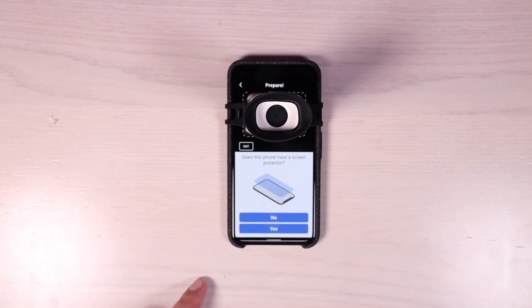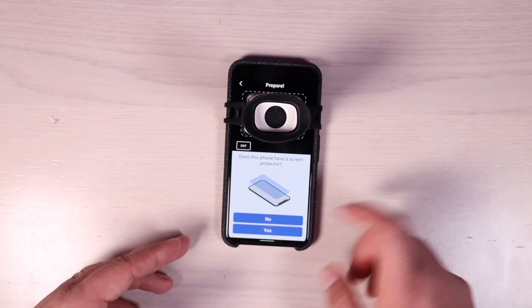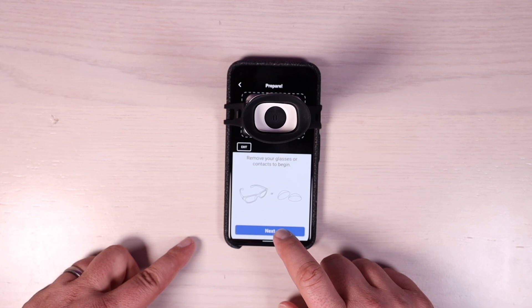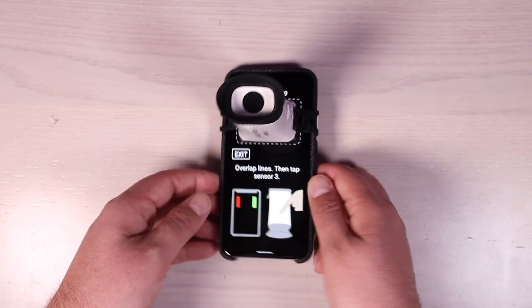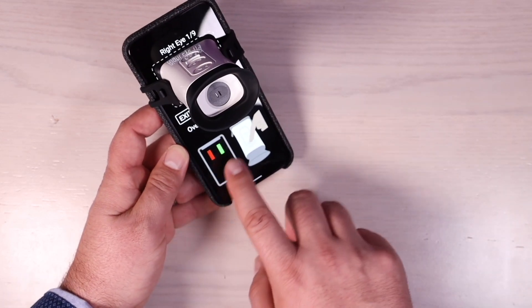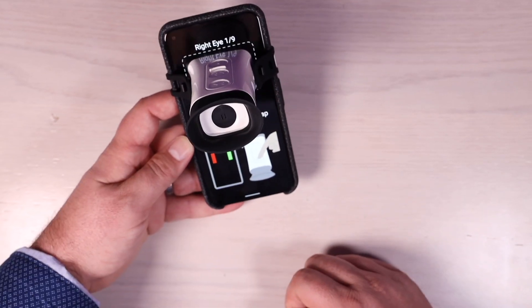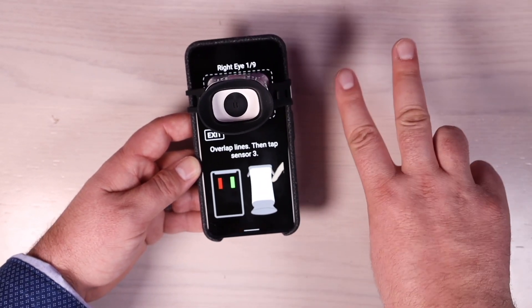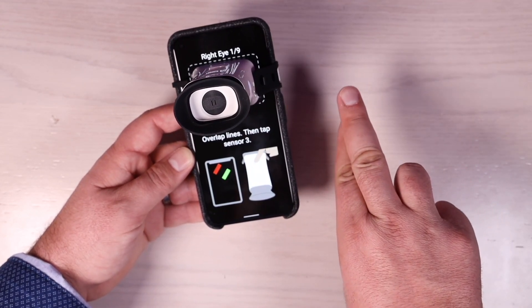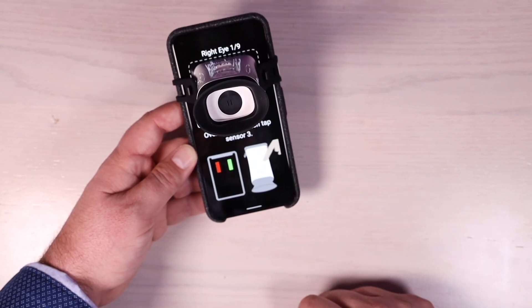Once you have this attached, hit next. It wants to know if your phone has a screen protector — in this case it does not. It says remove your glasses or contacts to begin. What you're doing here is using these two buttons to overlap the lines. When you look in you're going to see a red and a green line — they won't be touching each other. Use the two buttons to move them together until they overlap and make a yellow color.